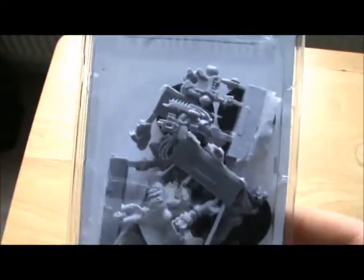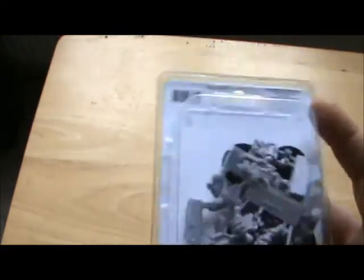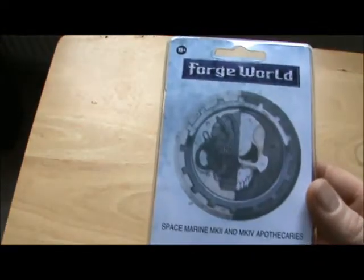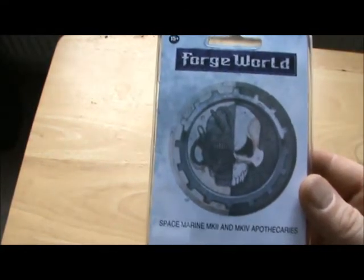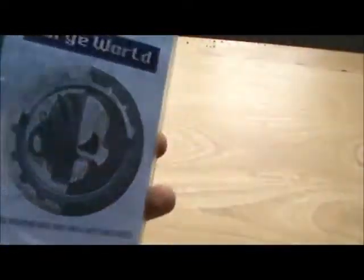Those of you who've been collecting Warhammer 40k for as long as I have know that the Apothecary models have been needing an update for quite some time. I wanted to add to my collection of Sanguinary Priests for my Blood Angel Army, so they'll make a very nice addition. I haven't opened them yet, but when I open them, put them together and paint them, I'll do another little video to show you what they look like.